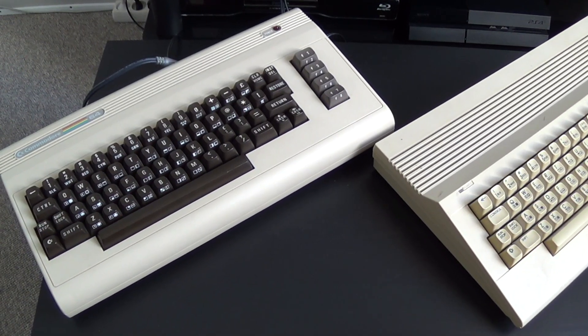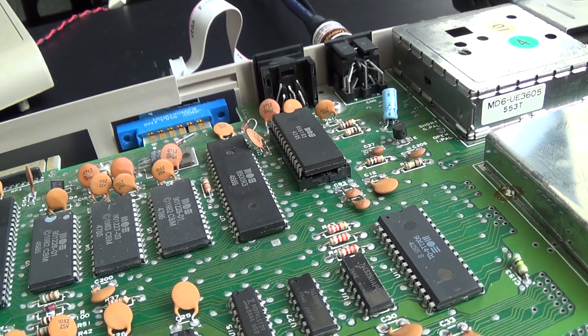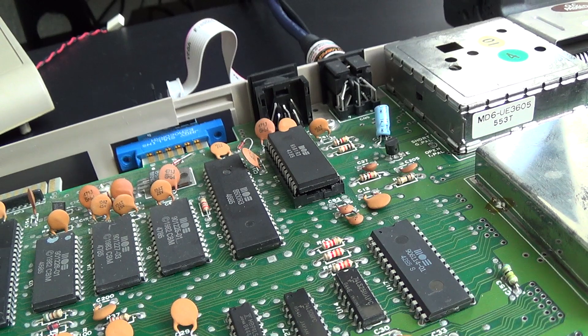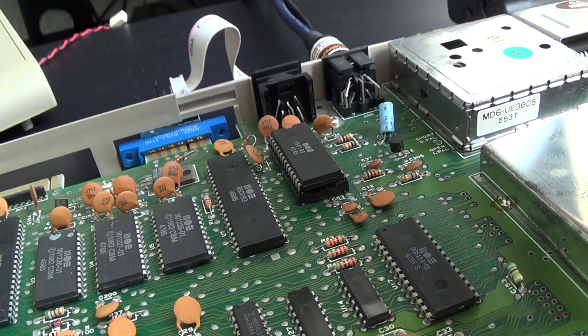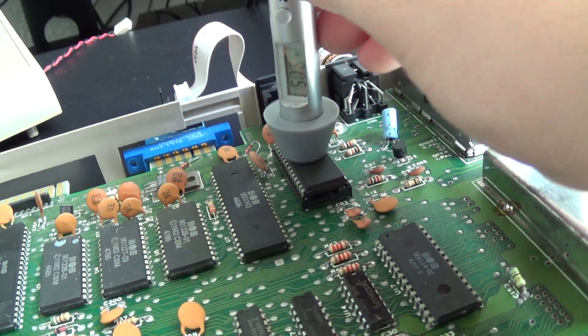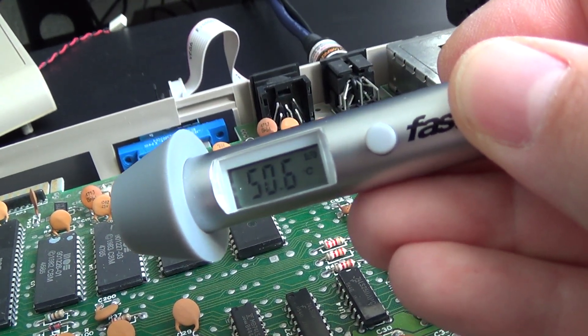I'm going to start with the old machine. The old machine has been running for a while now and has reached top temperature. So let me show you now — around 50 and a half degrees.